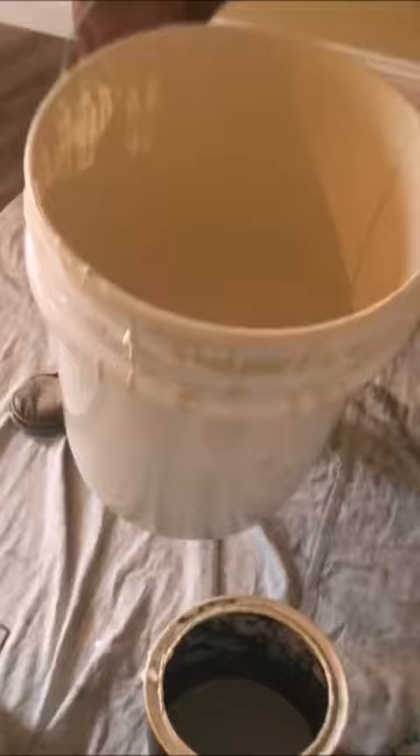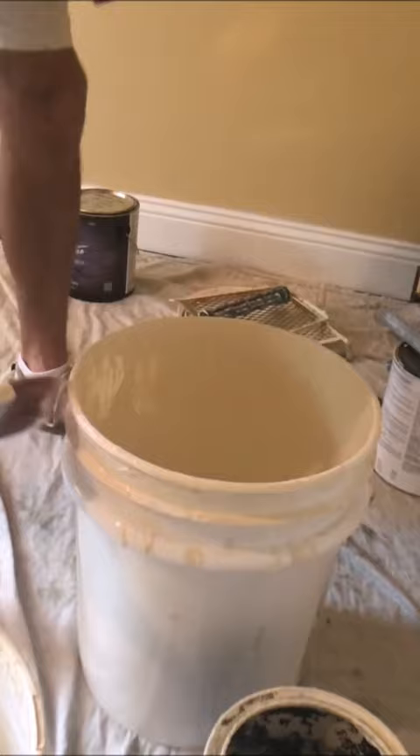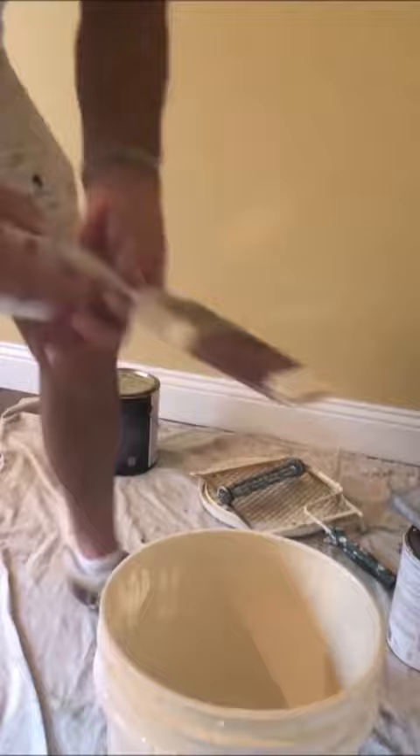Then take your damp paint brush and just barely wipe the edge of the bucket. You don't want to pile paint up on your brush — you want to keep it nice and tight and clean as possible. Subscribe for more painting and drywall tips, thanks for watching.